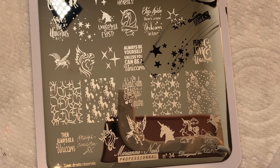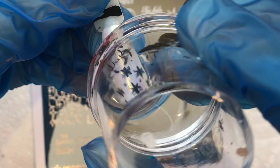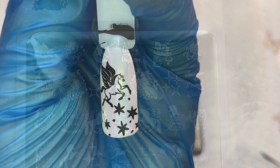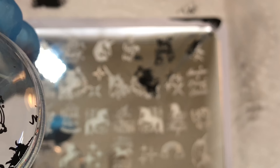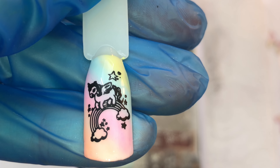I'm really loving the images coming out on these new plates that Marianne Nails has recently brought out. If you're a true nail artist you'll love unicorns — they're such pretty images to use as nail art. I really like these images on this plate; it's a little bit cartoony, like a cartoon look, and with that pastel background it's just super cute.